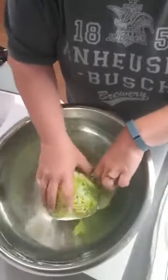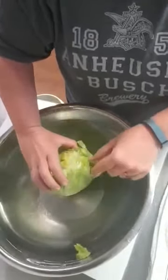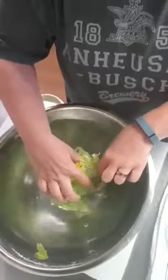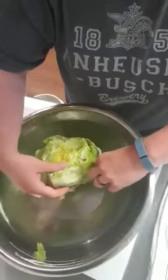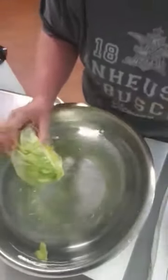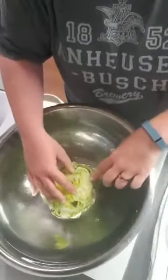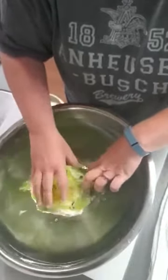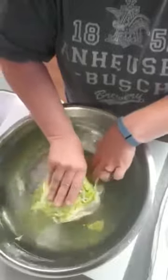Sometimes it'll rip. I tried to do this without soaking it in water and it ripped like this. If you just stop the minute you notice it's ripping and let it fill with water, spin it around, get water in between those leaves, it'll just pop right out.